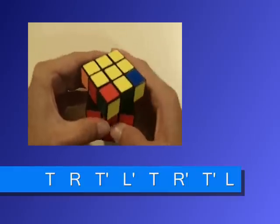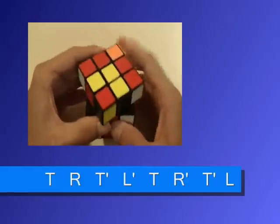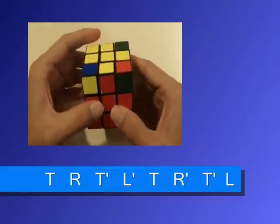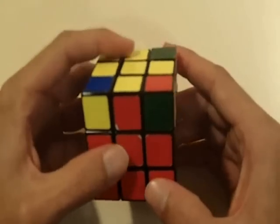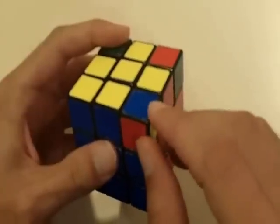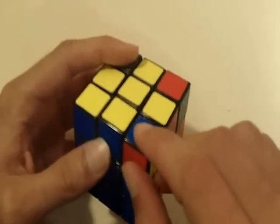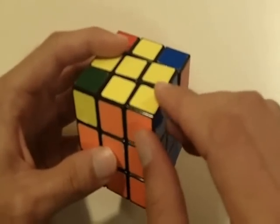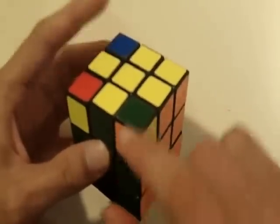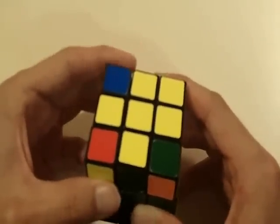The algorithm goes: top, right, top, left, top, right, top, left. Now all the pieces should be in their correct positions — let's check it out. This piece has a yellow center, blue center, and red center, and notice how this piece is yellow, red, and blue, so that's in the correct position. We can see this piece is definitely correct. And this piece: yellow, green, and orange — yellow, green, and orange. So all of them are in their correct positions.